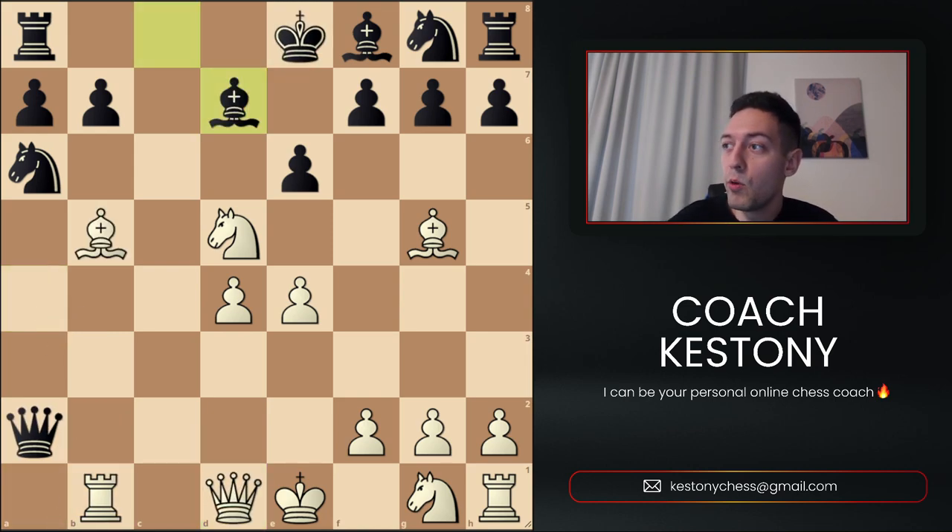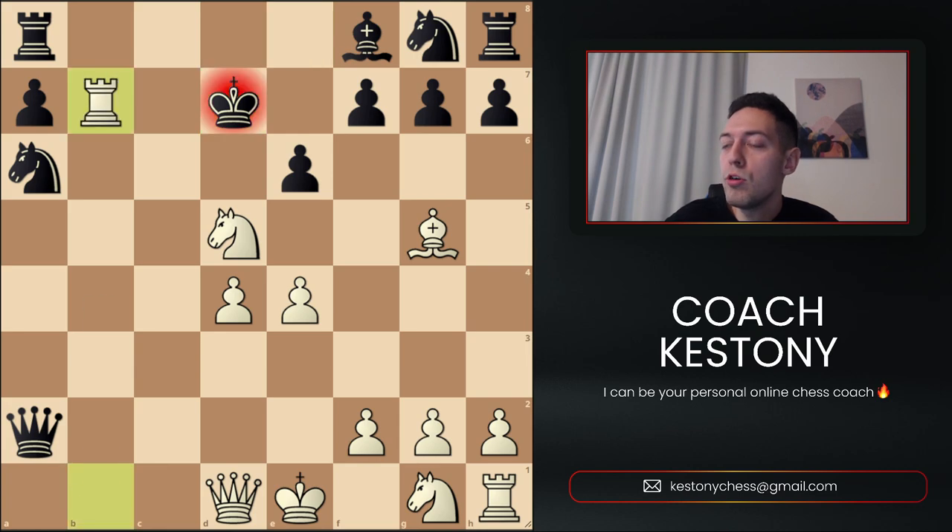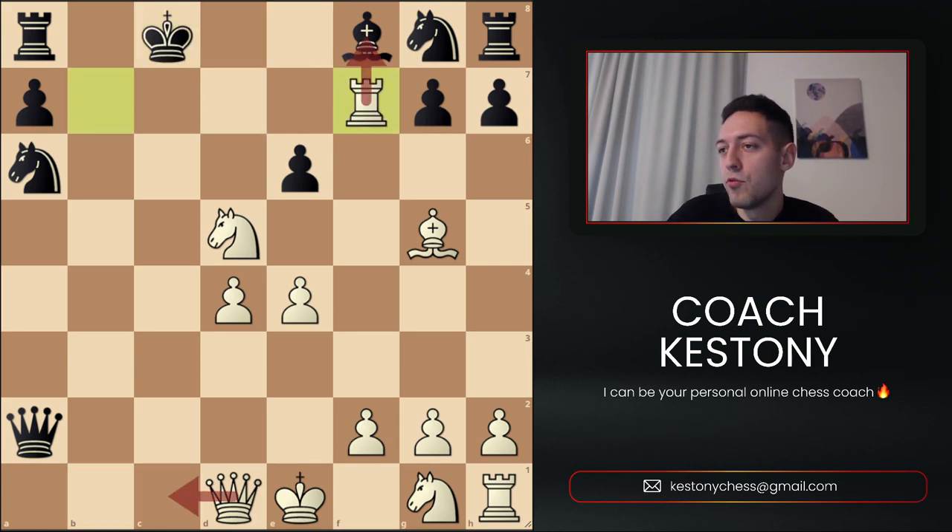If you don't like this line, let me quickly show an alternative. Here we could also take on d7, then play Rook takes b7, and after Rook f7 there are too many threats. If they take the Knight we can always take back on f8, and Queen c1 is another line. Over the board you would find one of these winning continuations, as there are so many of them here.